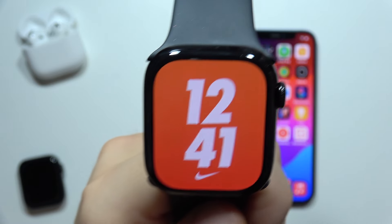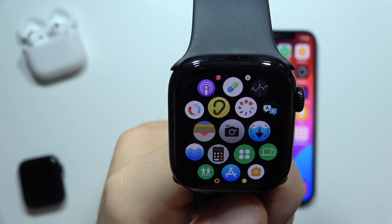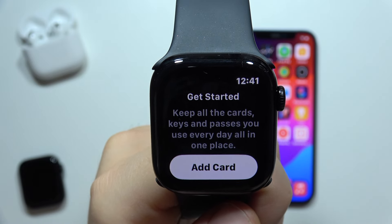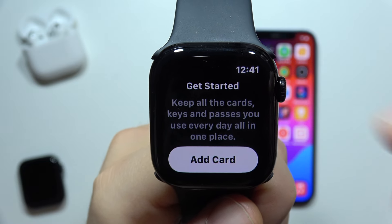But if you didn't actually set up your wallet, you will have to click on the crown control button and search for the Wallet application, which looks like this. Before you start, you also need to make sure that you have a passcode enabled on your Apple Watch, because without the passcode you won't be able to pay with this device.